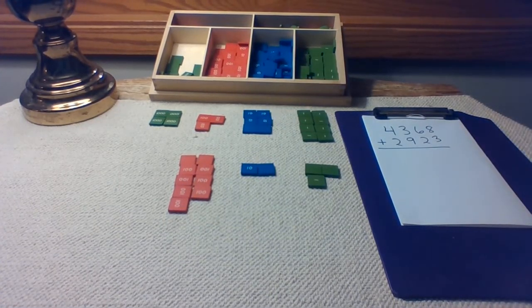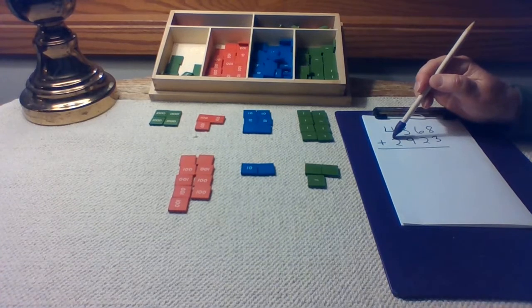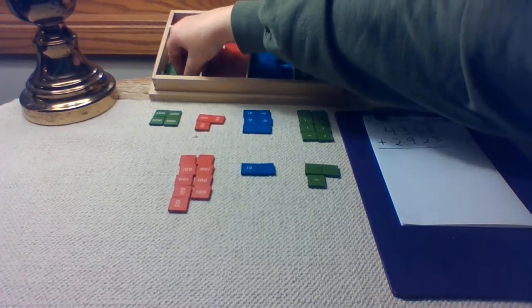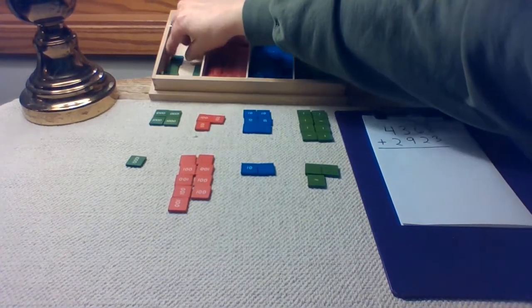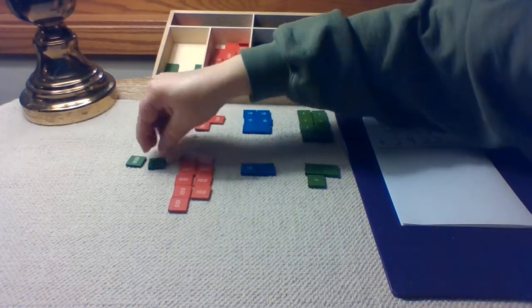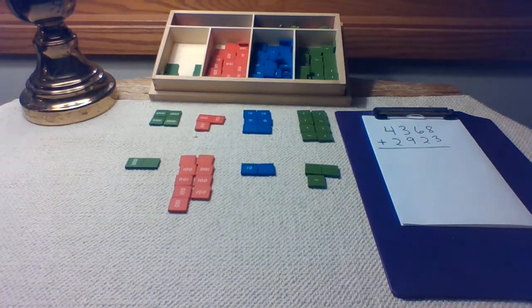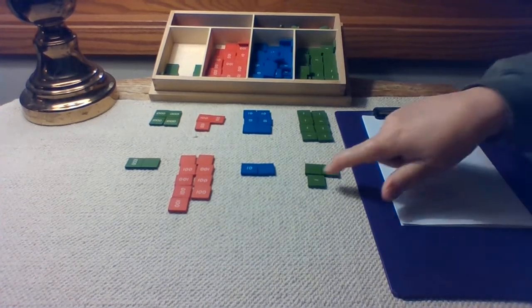Let's get back to setting out our second addend. It says we should have two thousands. Let's get out two thousands. And we are ready to put these together to make a new number called the sum. Always start with the units. Let's count them.